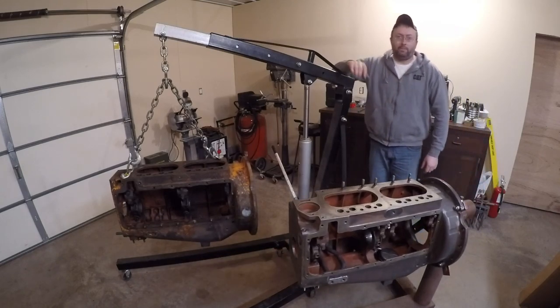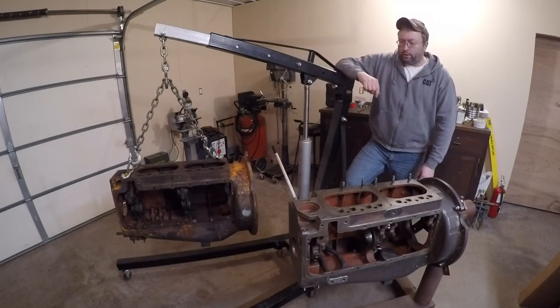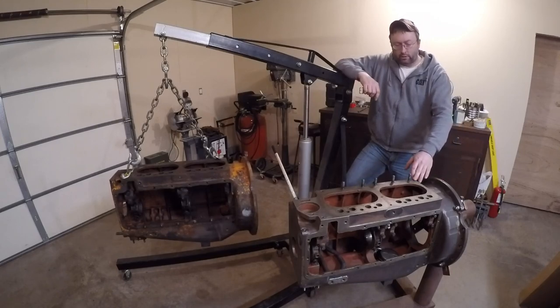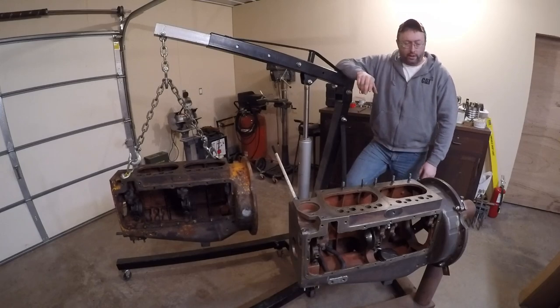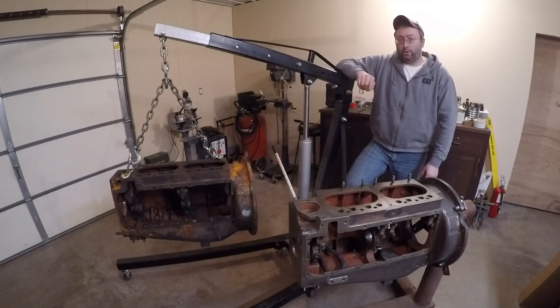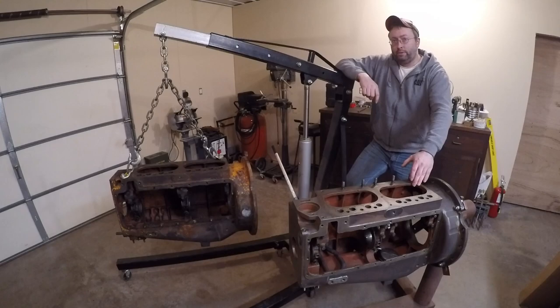Hey guys, welcome back into the shop. This is part two. We did get some work done on the X231 block. I got all the rust cleaned off, cleaned all the gasket surfaces, chased a lot of threads, reconditioned as necessary. I got all the oil galley plugs taken out, thoroughly degreased the crankcase, flushed all the oil passages, got everything clean and dry. I put the oil galley plugs back in and reinstalled the pickup tube down in the sump tube.